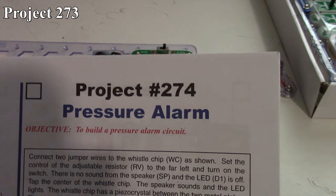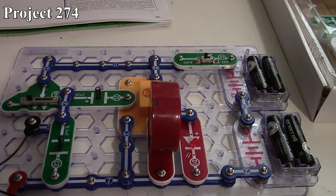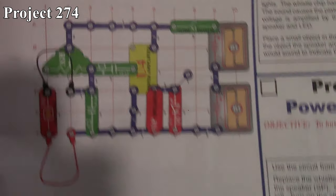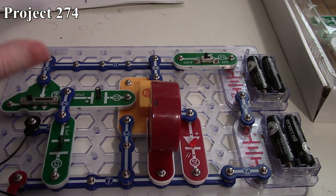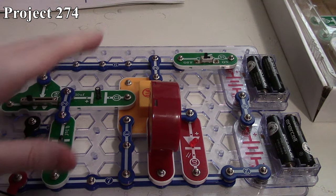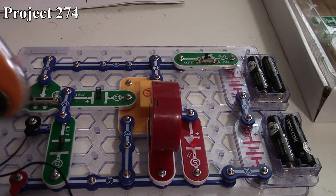Now we're going to move on to Project 274, the pressure alarm. Here we're using six volts, and we've got our variable resistor, our 10 microfarad and 0.1 microfarad capacitors connected to our power amplifier, which then outputs to our speaker and our red LED. It's all controlled via our whistle chip.